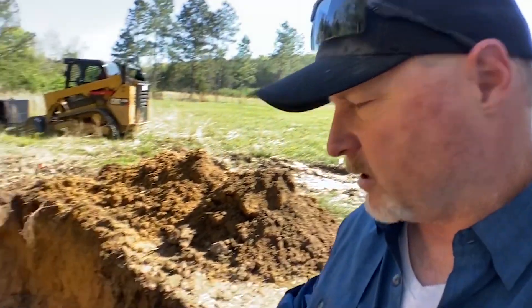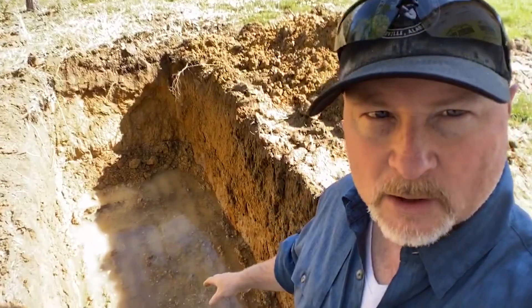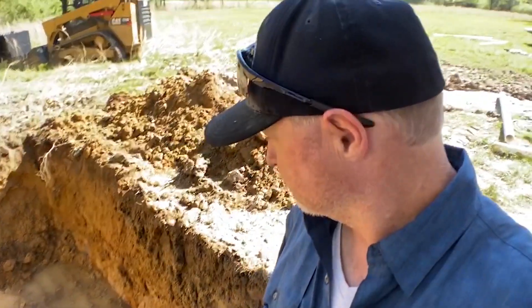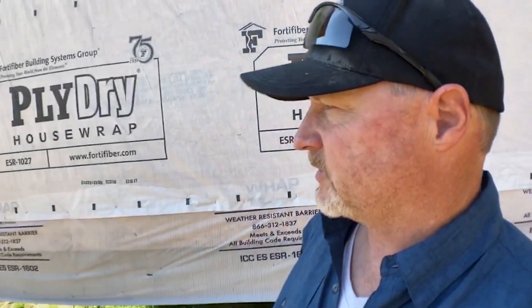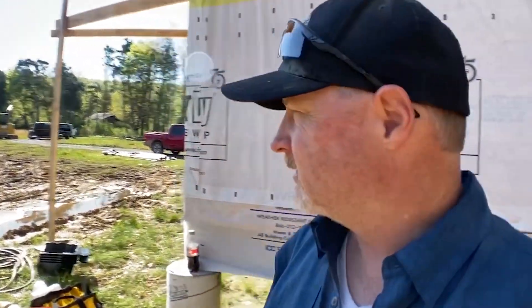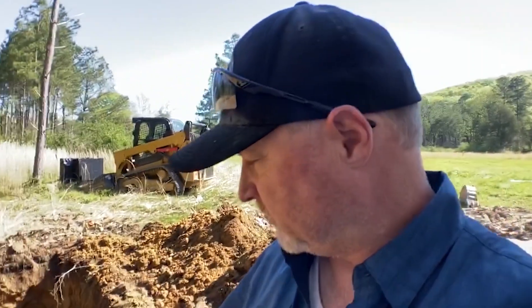Wade and his team have dug the hole. We do have an issue — there is water quickly filling up our hole. That presents a problem because, as you were just seeing on the tank — and this is a thousand-gallon tank — you've got to have weight to hold it down. Otherwise, even if you put dirt on top of it, that thing will pop up like a fishing bobber. So we're going to have to probably drain some of this water out.